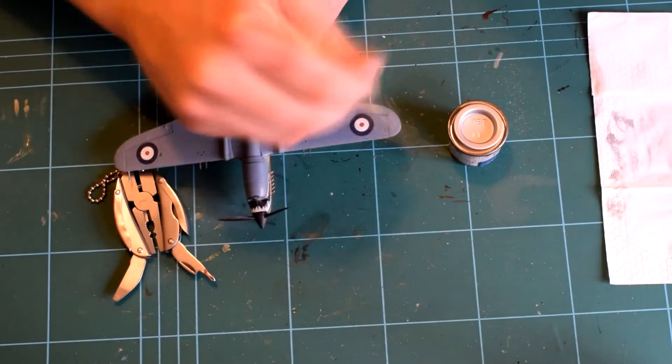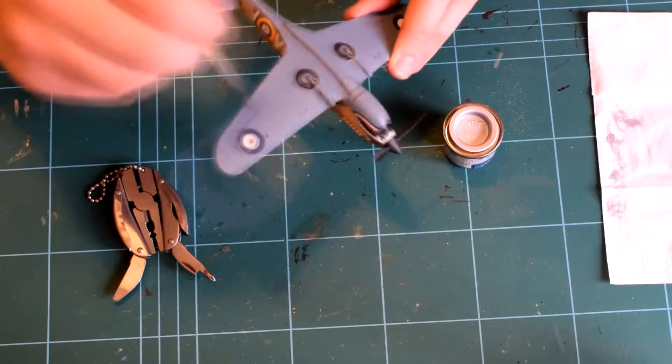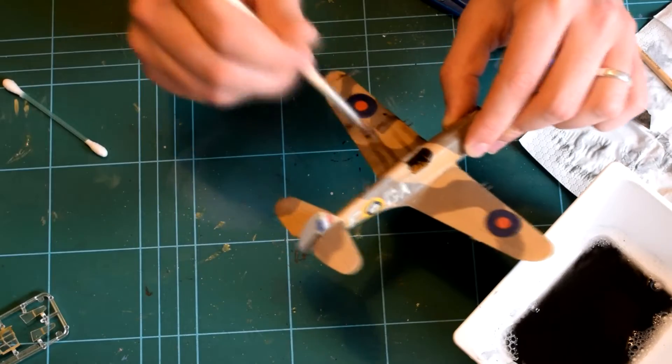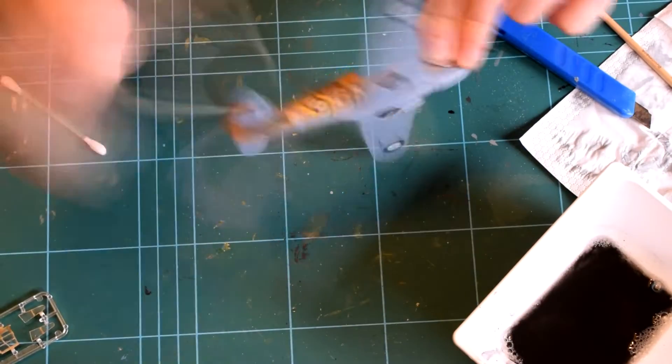The next step was to apply a dark wash. I used some pastel dust in water with a drop of washing up liquid and applied this over the model. When this was starting to dry, I then used a cotton bud to wipe off the excess.